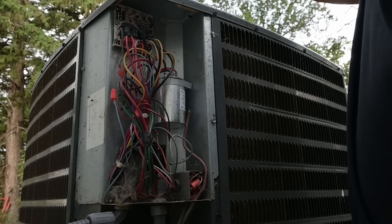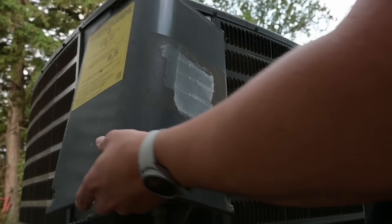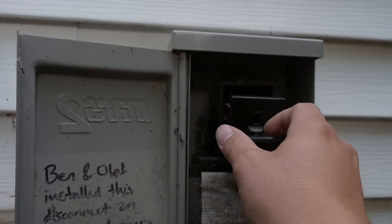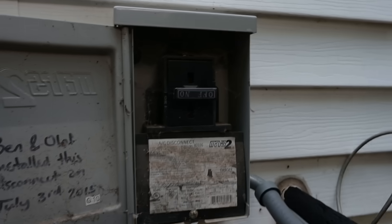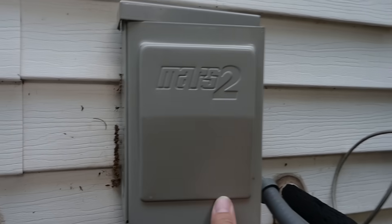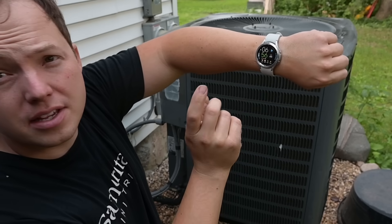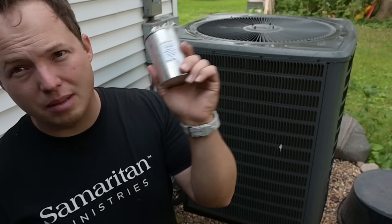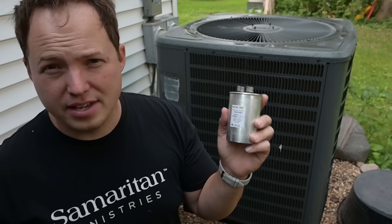Just to be proper, I'll go ahead and put the cover back on before I energize it. We should hear the compressor start immediately if that was the problem. It is 6:56 a.m. and we are done fixing the air conditioner. Capacitors are oftentimes one of the most common things that fail on these, and they're a surprisingly easy fix.